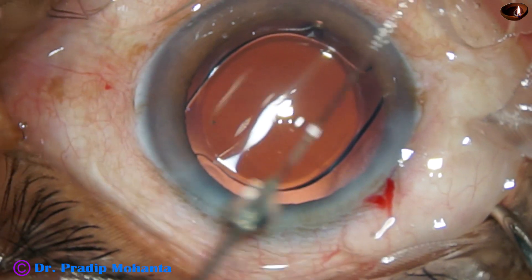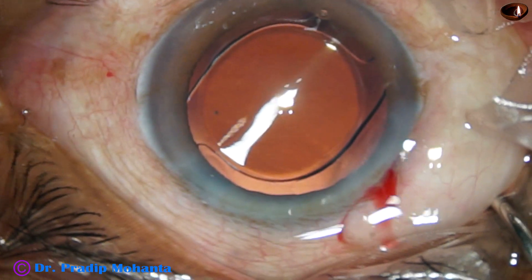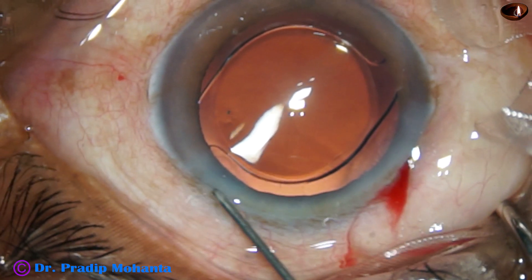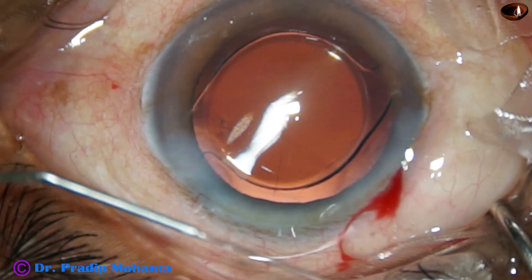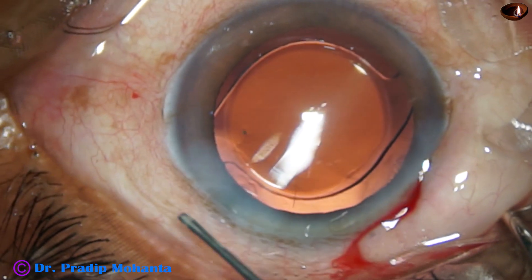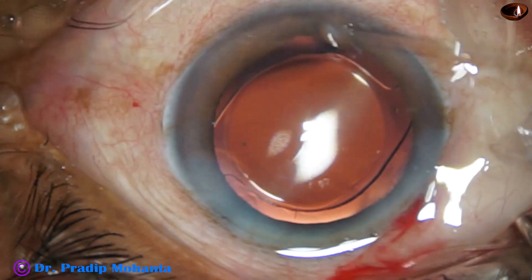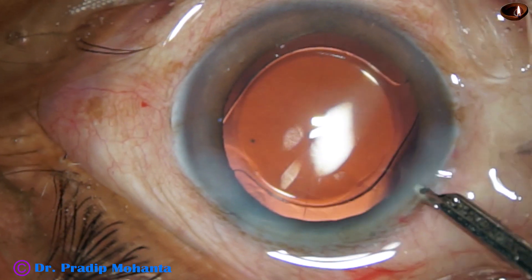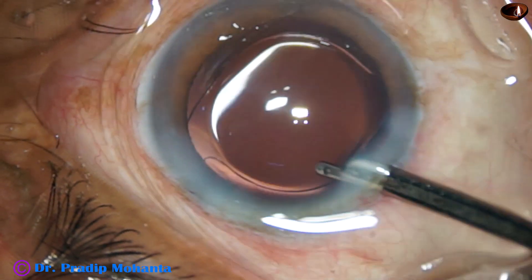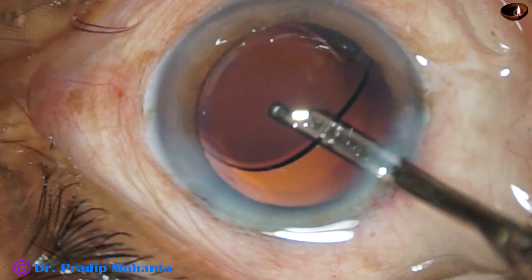And now this is moxifloxacin. The single side port is closed by hydrating the corneal stroma on either side. Now look at the optic of the intraocular lens — it is covered all around by the rhexis margin. So the rhexis was nicely centered and of optimum size, about 5.5 millimeters.